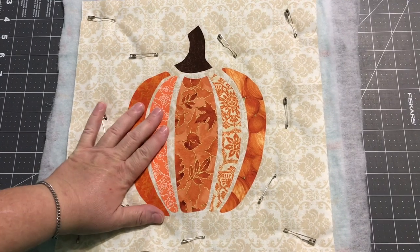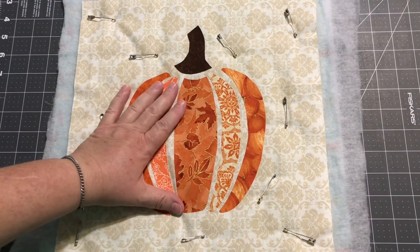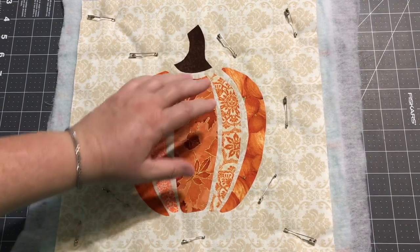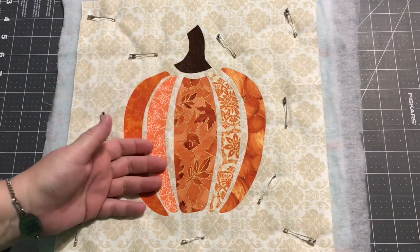I'm still working on the pumpkins. I have this individual piece — I just cut a 12 and a half inch background and I put my large pumpkin on it. It's all fused down, and I'm going to go ahead and take this over to the sewing machine and show you how to applique quilt it.